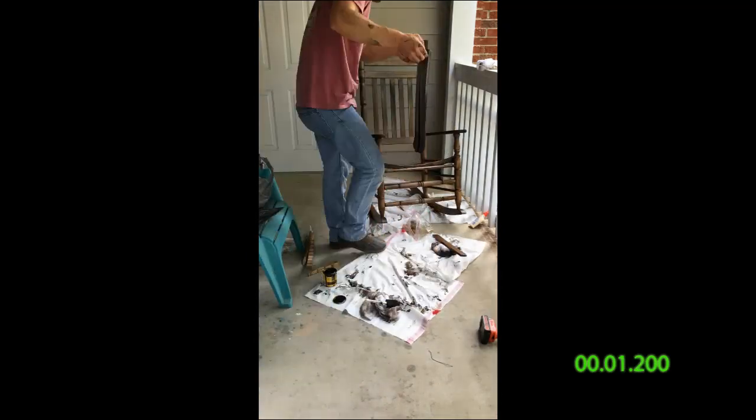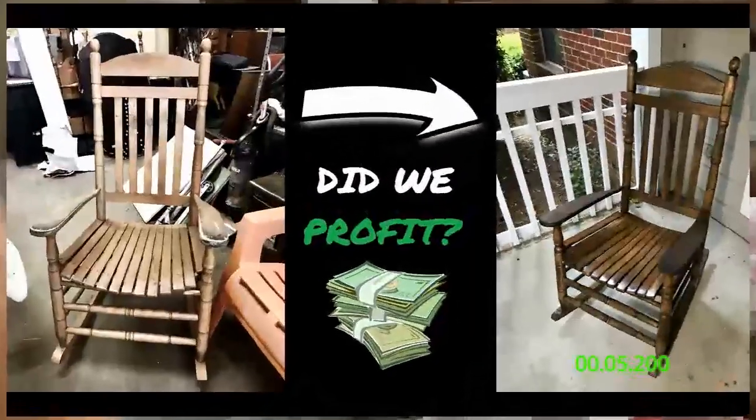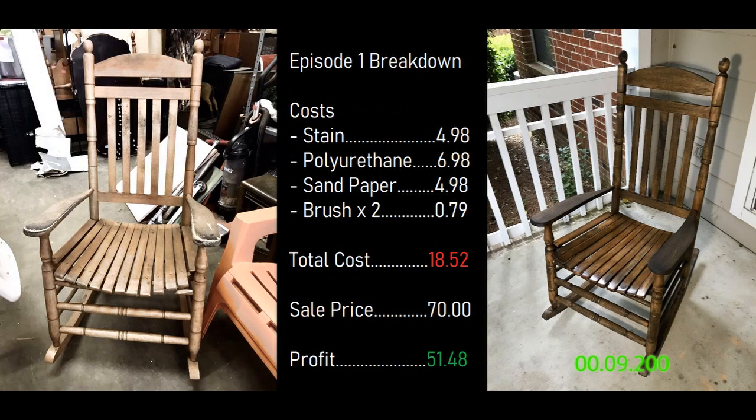All together it's a great restoration. So did we make money in week one? Well, all the supplies I had to buy totaled up to $18.52. I ended up selling that chair on Facebook Marketplace for $70, so my profit was $51.48. Tune in next week to see the next flip as I roll this profit into the next buy and hopefully make more.